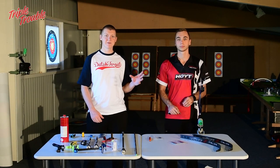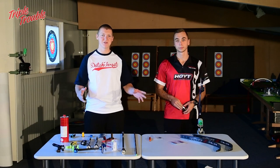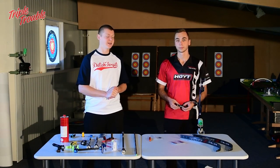If you want to see a full and complete video about limb alignment, stay tuned — we're on our way with a complete tuning series on how to tune your bow.